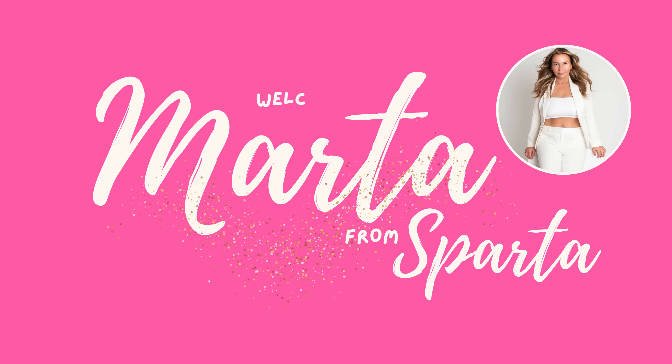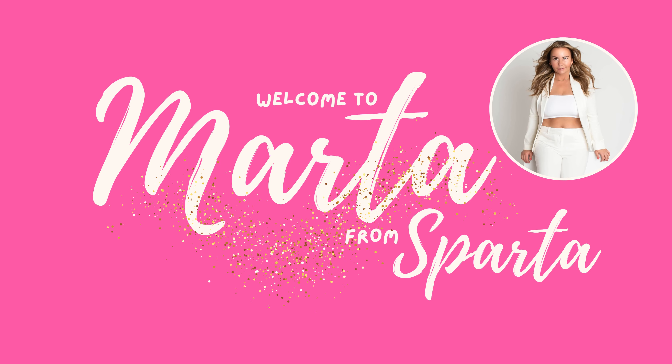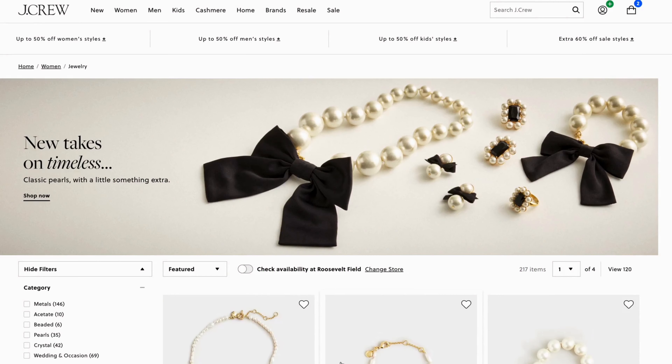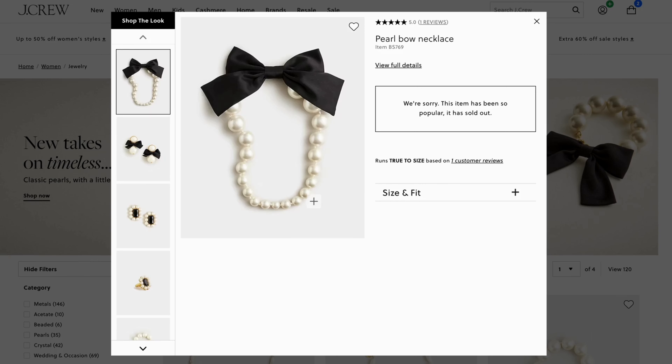Hello, welcome back to Marta from Sparta. In today's video I will show you a quick and easy DIY — we will make a J.Crew inspired beautiful pearl necklace with a satin bow. Also check the time codes in the description, you might learn something new.